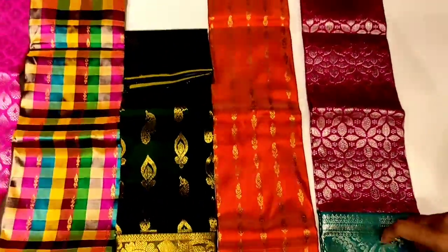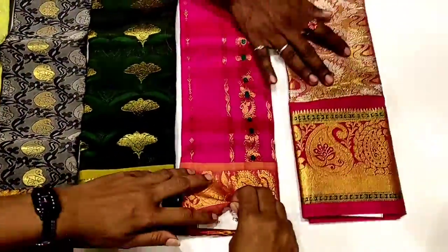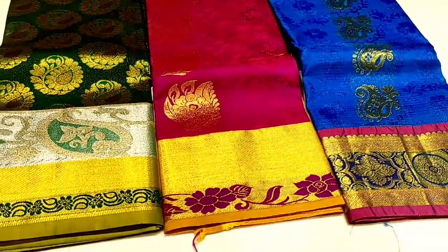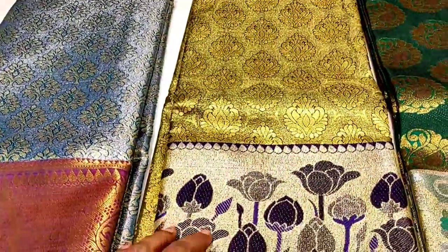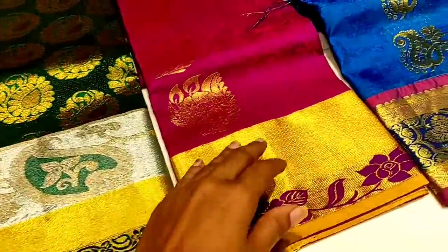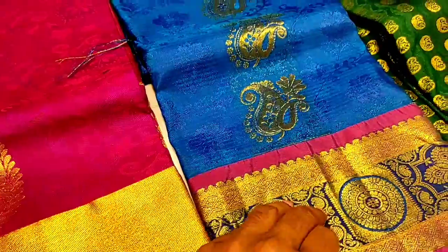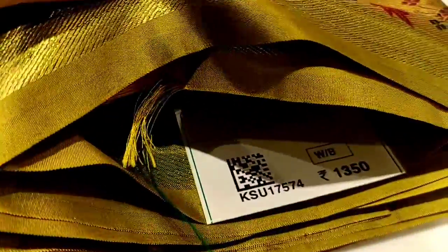This is a blue color. This is 1250 rupees — red and green water. This is golden yellow, 1850 rupees. This is a great bottle green, 1375. This is pink, it's very attractive, it's 825. This is 1025. This is 1350, it's a bottle green, it's very attractive.